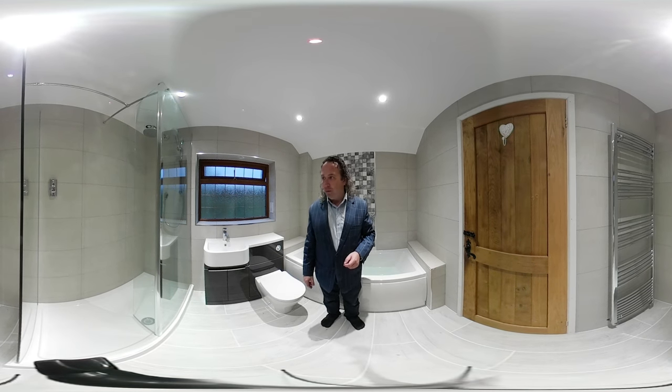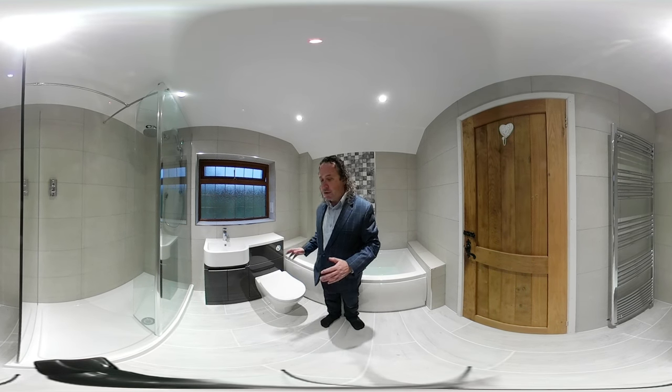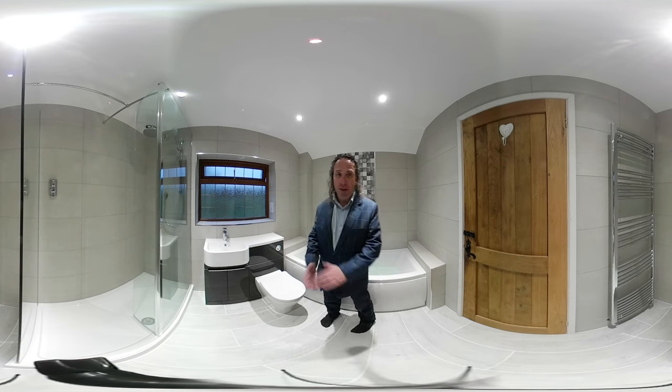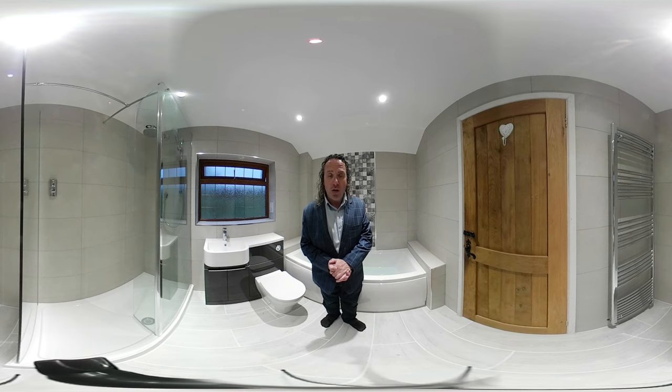My name is Richard from Earlsdon Bathrooms. This is a bathroom that we've just converted, fitting it out with a bath and a shower and some storage in between. So let me take you around the room and show you what we've done.